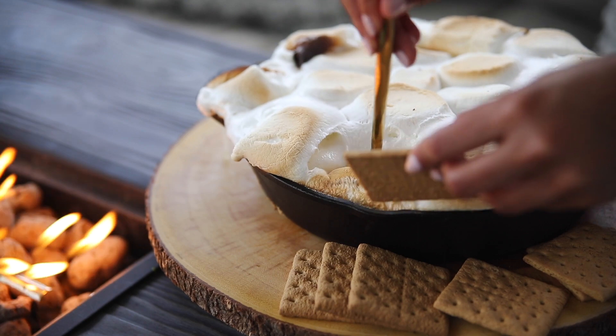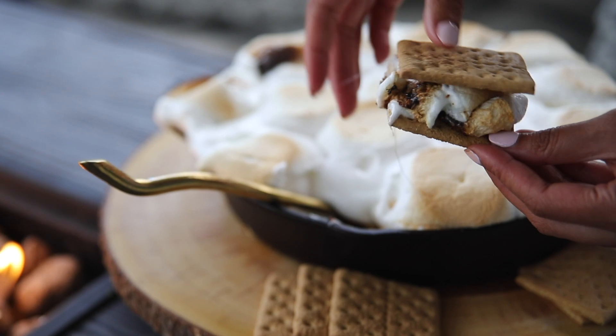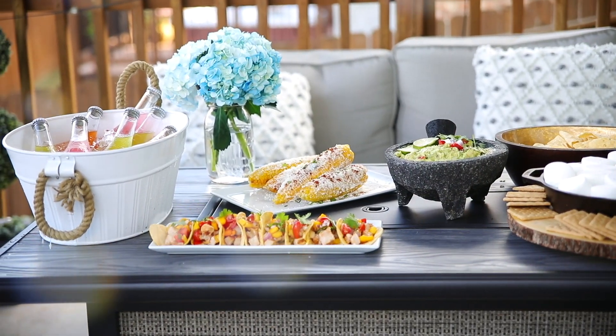I really hope you guys enjoyed today's video. If you did, please give it a thumbs up. Again, huge thank you to National Pork Board for sponsoring today's video, and I will see you guys in my next video. Bye!